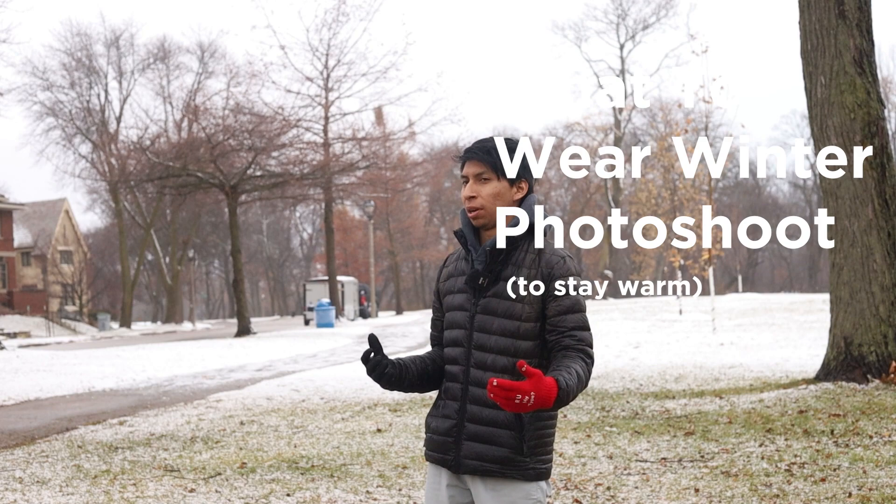I recorded this video a little bit outside and a little bit inside, but there are two different clips and a couple other clips in between, so just letting you know before the rest of the video.